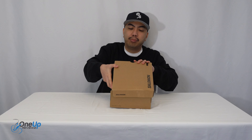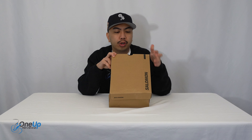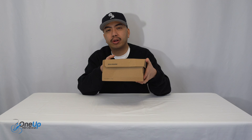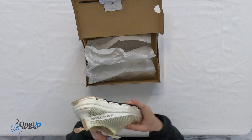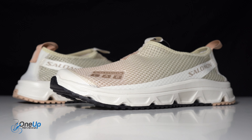Today we've got a look at the RX Mach 3.0 from Salomon. We've got this in the UK size 7.5 in the Vanilla Ice colorway. For those wondering, this Mach is a recovery trainer — so after a big run, you don't want to always wear that lugged, relatively heavy trail running sneaker. You want something to just kick back and relax, and this is what the Mach is for. It's an easy sneaker to wear before and after activities.